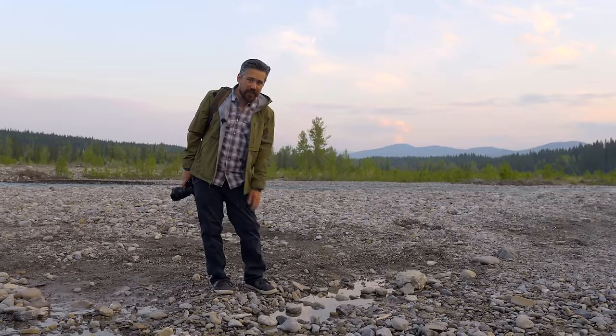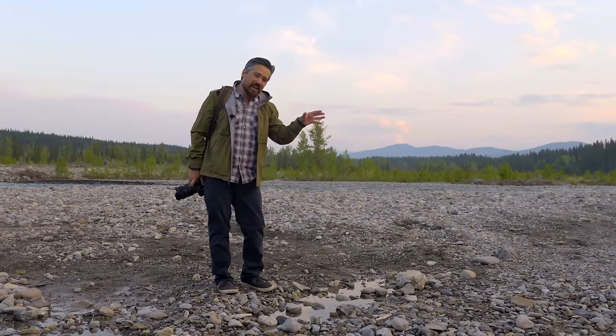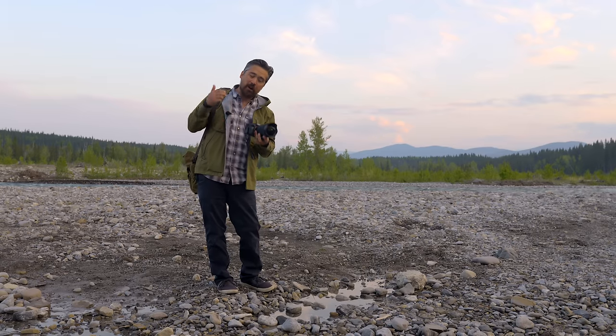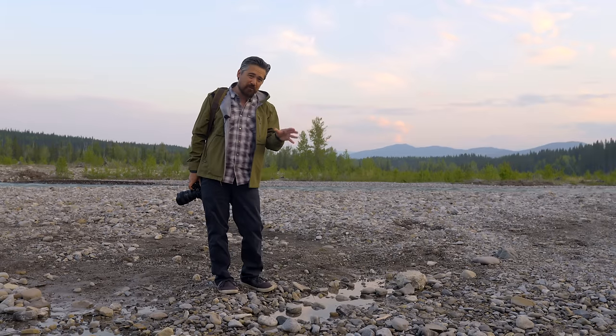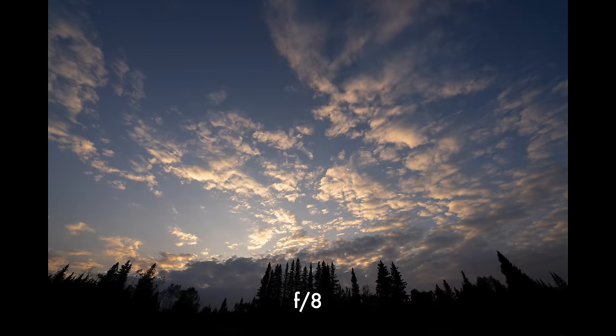We're out here today in beautiful Kananaska's country — look at those gorgeous colors in the background. We've got a nice sunset going on because we're out at night hoping to do some astrophotography, which is exactly the first thing we think about when we see this brand new lens. We're going to do some other tests as well, but it's a little hazy. We've got a lot of forest fires up north, we're getting a lot of smoke and some cloud cover, so I don't know how it's going to turn out.